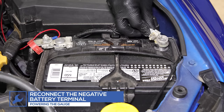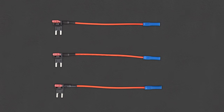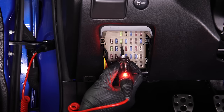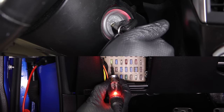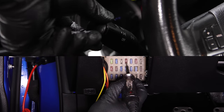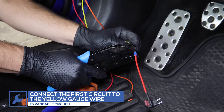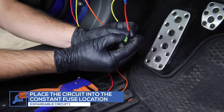In order to test for power, the negative battery terminal will need to be reconnected. For this installation, we'll be powering the gauges using expandable circuits, which can be purchased through our website. Locate a fuse that receives constant 12-volt power. Attach the first expandable circuit to the yellow wire from the gauge. Remove the constant 12-volt fuse, place it into the circuit, and place the circuit into the fuse's location in the fuse box.